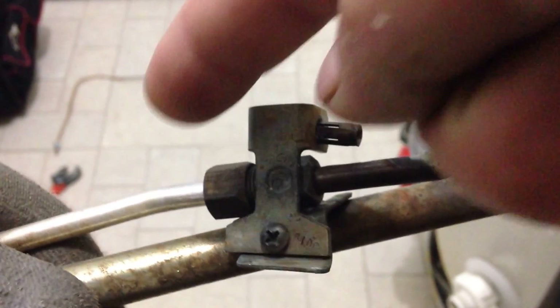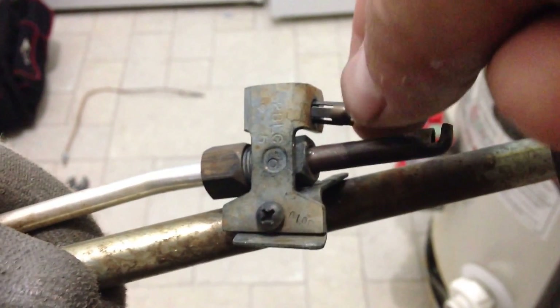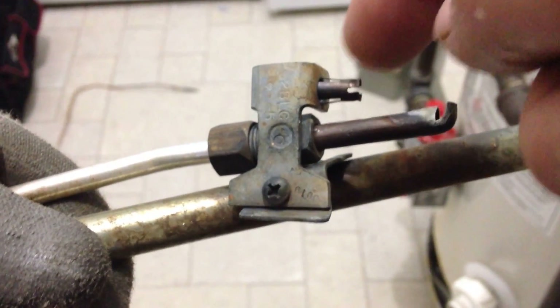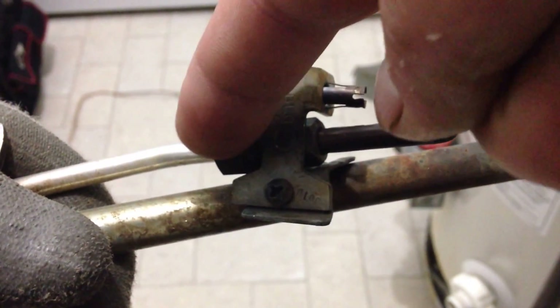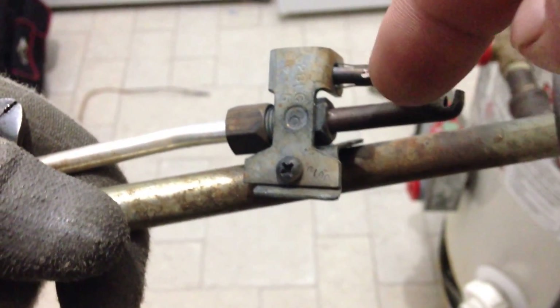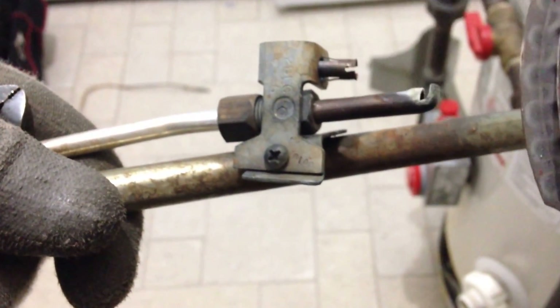This right here is where the thermocouple went up through. There's a little clip piece that I'm going to have to pull out, and the new one comes with a brand new one that will push in there. It's also good practice to pull this nut off and clean the pilot tubing for the pilot flame, but today we're not going to do that — maybe in a full servicing down the road.